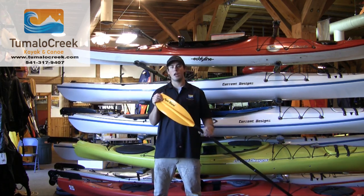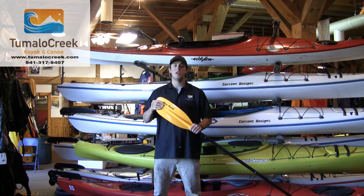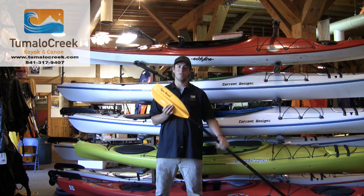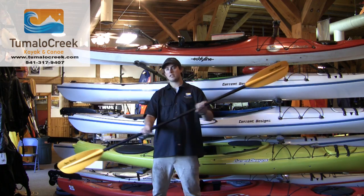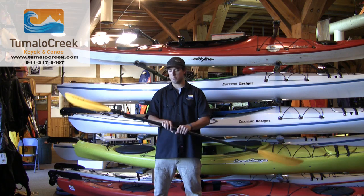This is a low angle blade, polyethylene blade, pretty stiff blade, strong blade, made for that low angle paddling stroke — a more relaxed style of paddling for your recreational day touring boat.